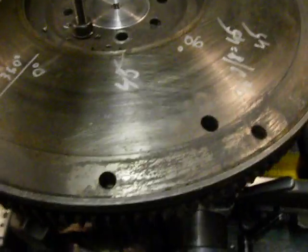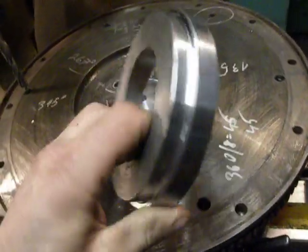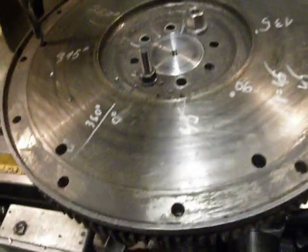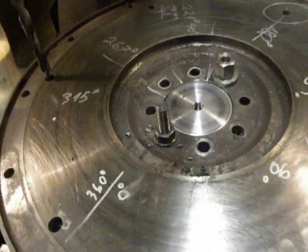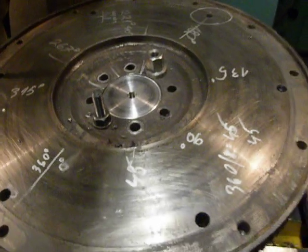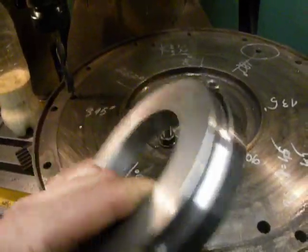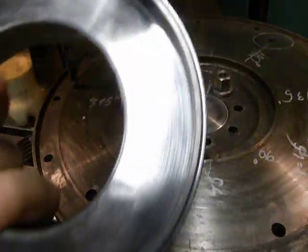Also, this needs a spacer ring because the distance between the gearbox and the flywheel is a little bit different. I made this, but the problem is that I failed a little bit. As you can see, here is the ring of steel that I pressed in.